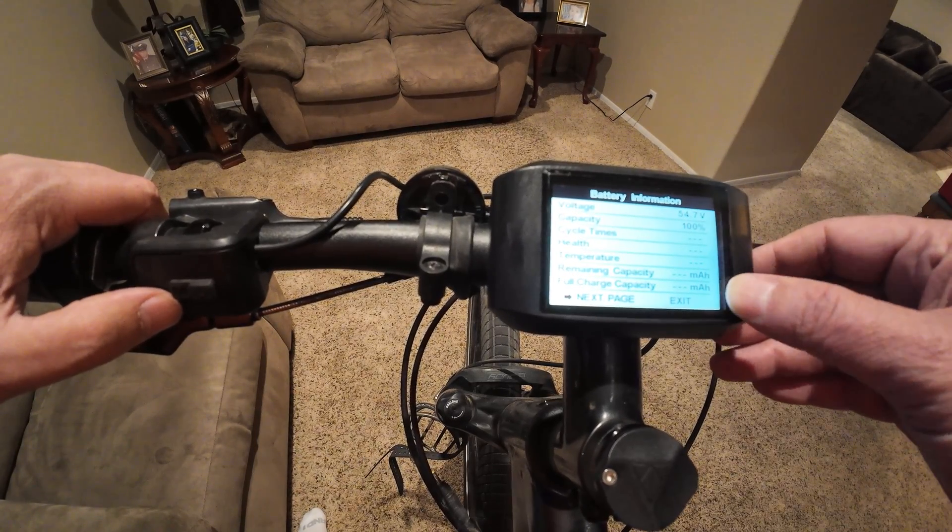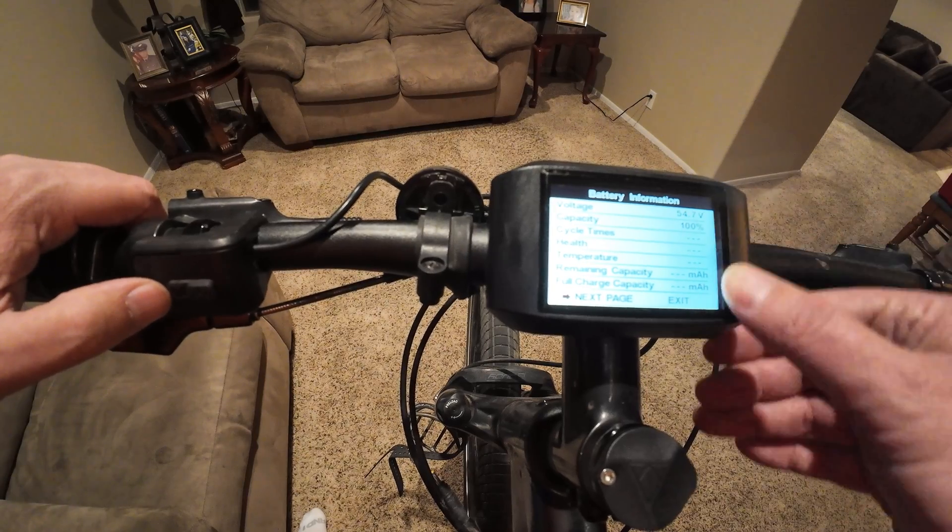I can't read some of the higher-level information there, but you do get basic battery information displayed.